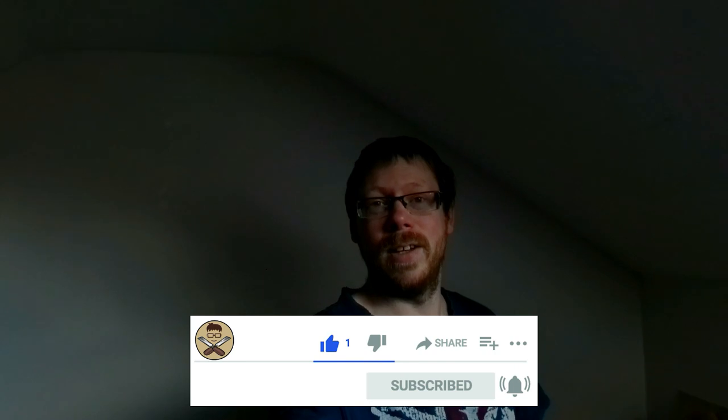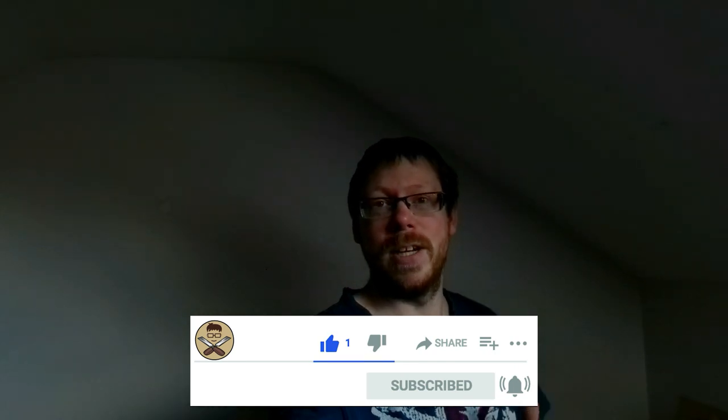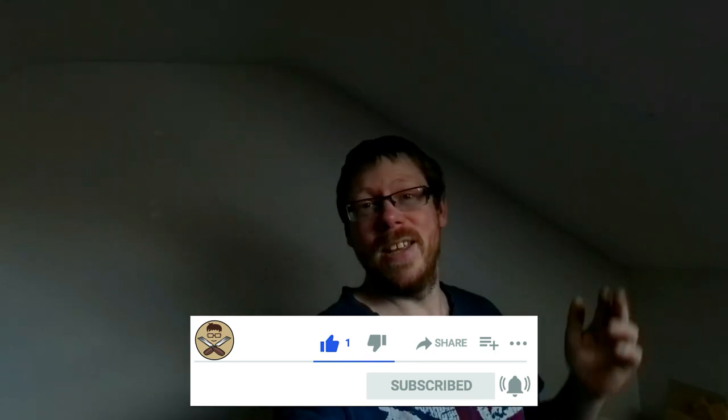Thanks for watching guys. If you liked the video, if you liked how badly I cut a tree down, if you liked the slow-mo, anything that you liked about it, then hit that thumbs up. Let me know in the comments below what your favourite thing was, what you would do differently, if you enjoyed it, anything. I'll see you in the next video. Cheers guys.